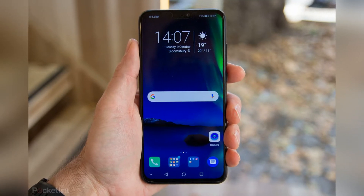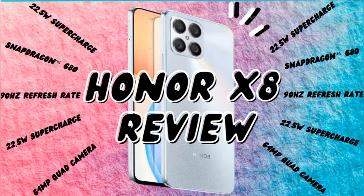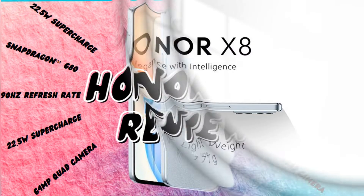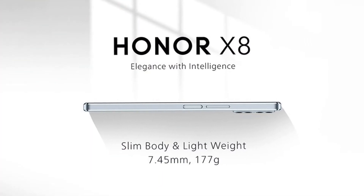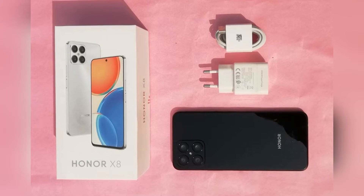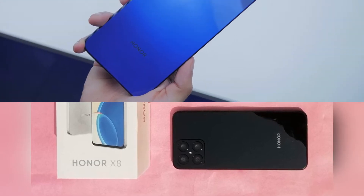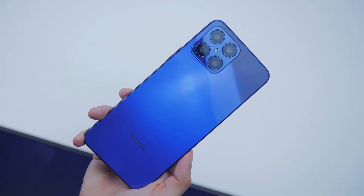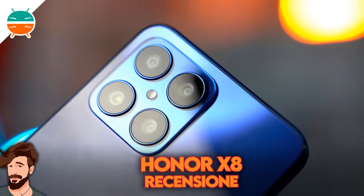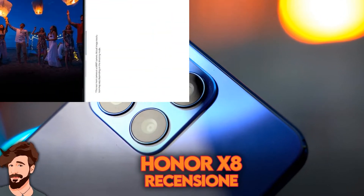We will find out what they are and whether the X8 is still worth it. The Honor X8 has an audio jack but no microSD slot. It convinces with an appealing and straightforward design, available in black, silver, and blue. The build quality is good with tight and even gaps, and hardly any ripples can be seen even when the display is pressed hard. The display-to-surface ratio of 89% is really good, though the bezel on the chin side is a bit thicker. Although Honor does not declare special protection against dust and water penetration, the SIM tray has a small rubber seal.